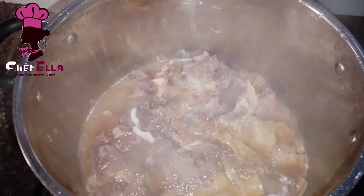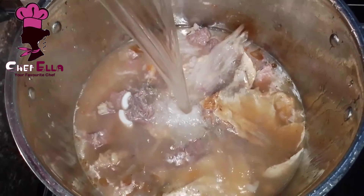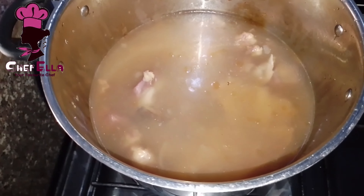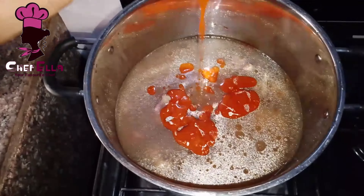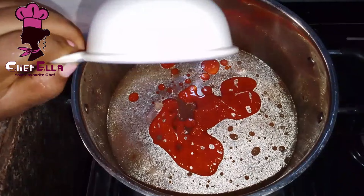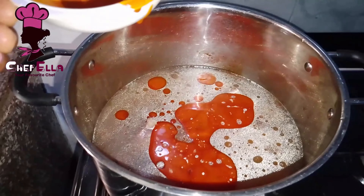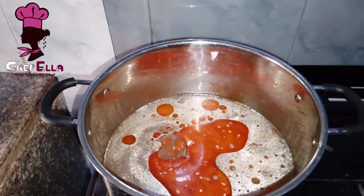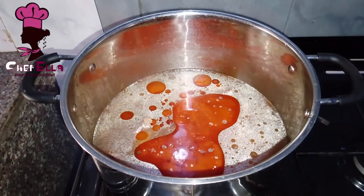I'm checking on the meat and it's already cooked. I removed the pomo — I don't want to cook it straight through because it's already soft — so I left the stock fish and beef to continue cooking. Now I'm adding more water to cook the soup and adding red oil.